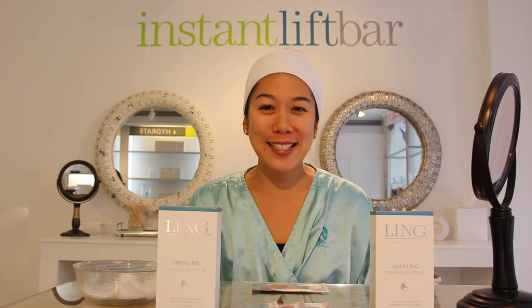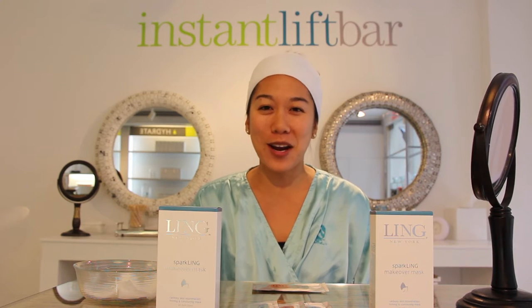Hi, I'm Michelle Yu, Brand Ambassador for Ling Skin Care, and I'm here at one of her famous spas in New York to introduce to you one of her latest and greatest inventions.